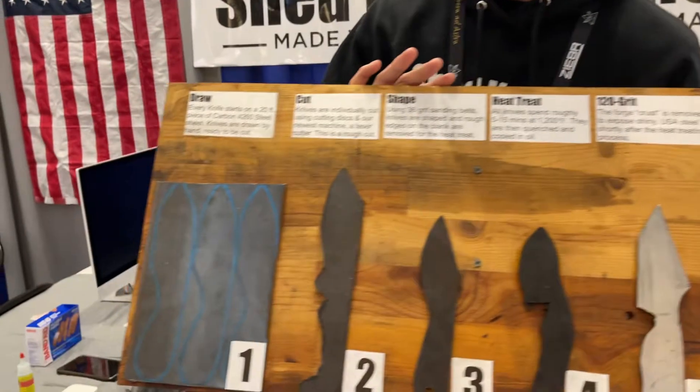How about the sheaths — do you have a different guy that makes your sheaths? Yes. The sheaths for some of the bigger knives down there — the Sheepsfoot, Tuatara, and Momentum — those are all handmade out in Nebraska.